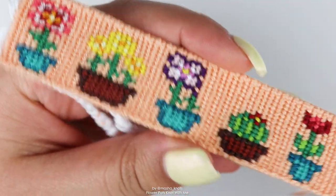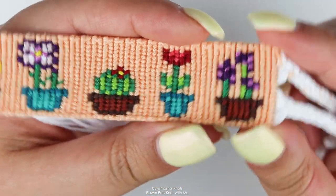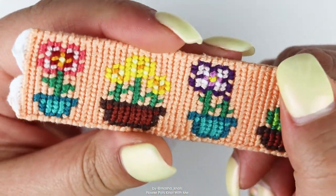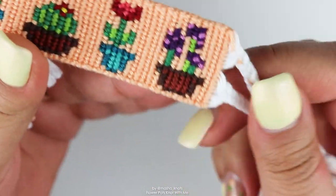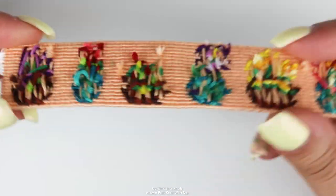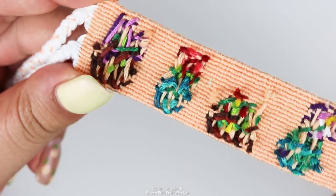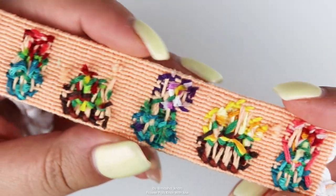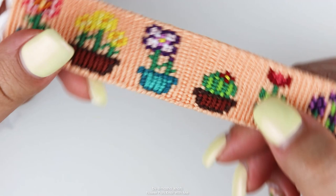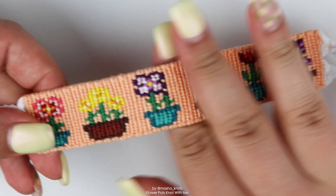This is how the bracelet turned out and I think it turned out really cool. I love it — flowers in pots is really a thing for me. It really does remind me of that cactus bracelet, which I'll link in the card if it is a Knot With Me. This is what the back looks like — as you can see there are quite a few color changes and strings dragging along. I think I could have done it a little better if I'd thought it through; there are some dragging strings that really shouldn't have been there, but it is what it is.